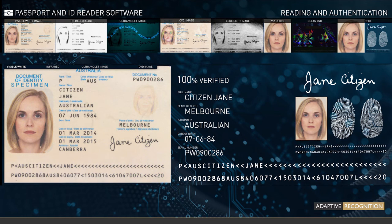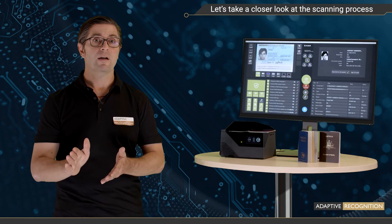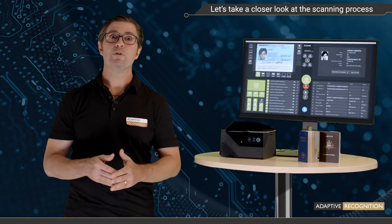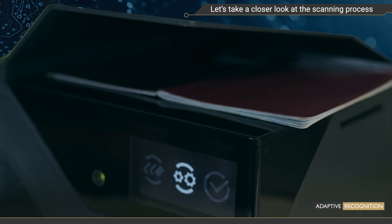Let's take a closer look at the scanning process. Though the user experience for scanning is simple and quick, it is quite a thorough process. What's happening inside the system during these seconds? Well, first of all, if you place the ID on the scanner and it does not recognize that a document is present, that's because it is smart enough to scan only when the document has been properly positioned, to avoid any blurred images. The helpful integrated OLED display lets you know when the scanning has started.